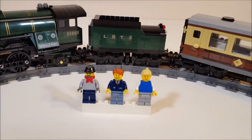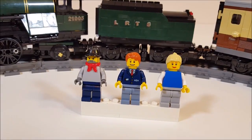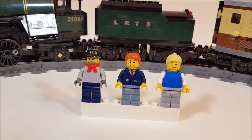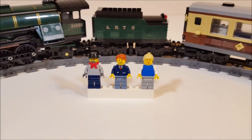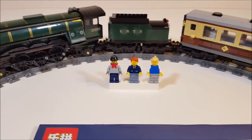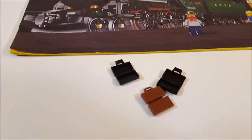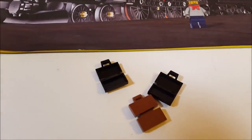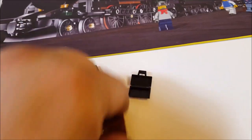The set came with three minifigs, just like the Lego set: we have the driver, one of the workers at the train station, and one passenger. There were also suitcases included in the set, but as I reviewed before, they're completely useless because the handles are only on one side of the suitcase and when you try to close it they don't stay shut.